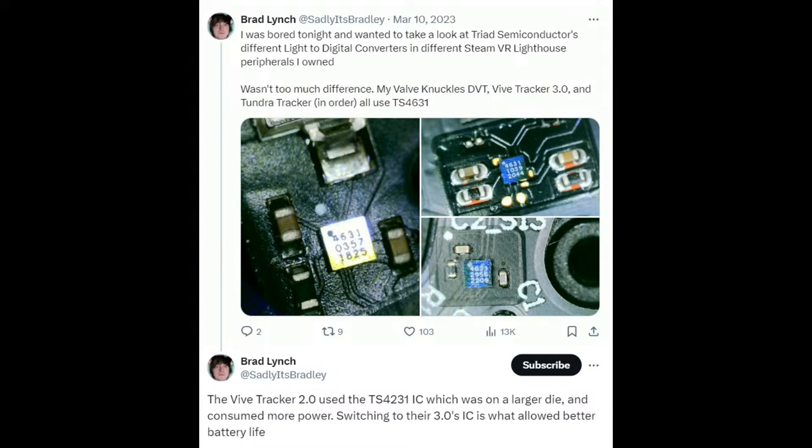This is the latest generation — the 4631 — building on the 4231. From teardowns of various SteamVR controllers on social media, as of 2023 this is what everyone's using. This new generation is much lower power with good deep sleep modes. It's a very small chip, very easy to use. The photodiode is much larger than the chip itself and even all the passives. It's basically code-compatible but with a smaller die and lower power usage.